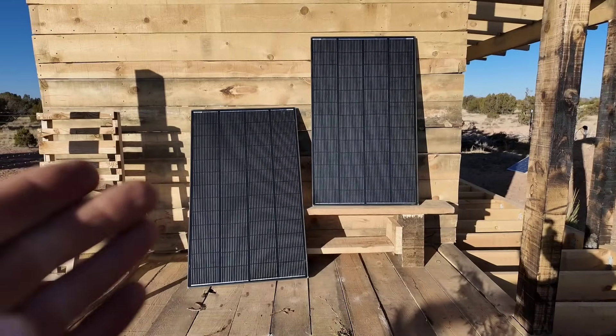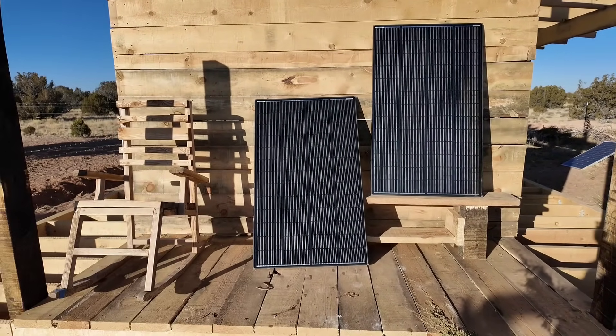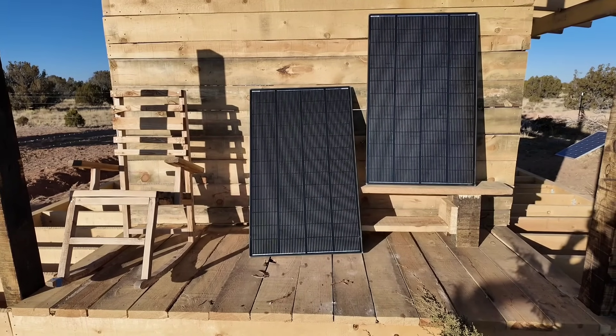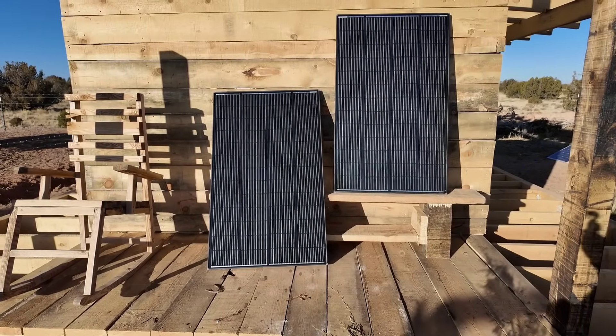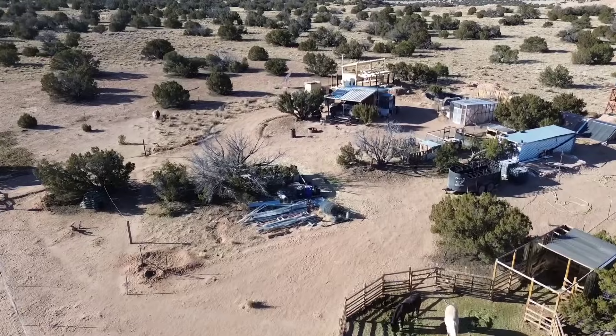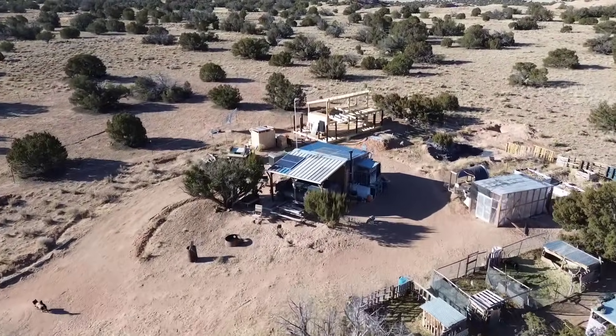I moved off-grid with no more power than these two panels provide right here — 400 watts. That is absolutely enough to get you going, especially if they're pretty well in direct sun. And if you're not in an ideal location, these ones will help you with that little bit of shadow tolerance. Introducing the 200-watt Renogy Shadow Flux Shadow Tolerant Solar Panel.